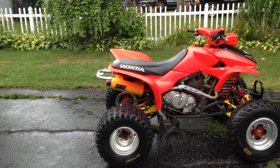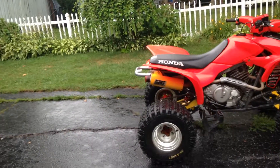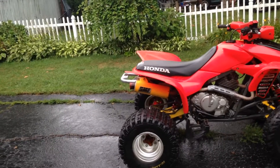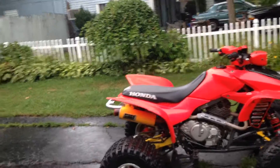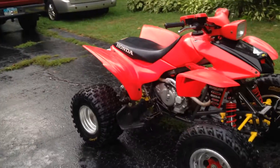The only thing that really probably isn't stock is the slip-on HMF. I jetted the carburetor a little bit and cleaned it up. I also put a different CDI on it, so the rev limiter went up by a thousand. It also increased the front sprocket one tooth, so we'll have to wait and see how this thing turns out.